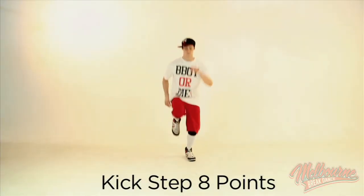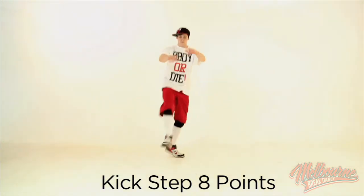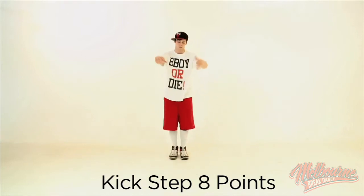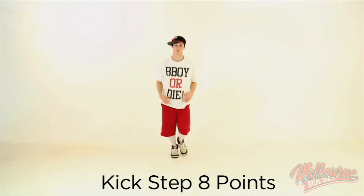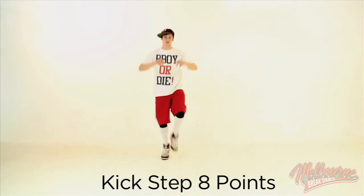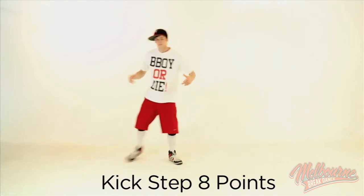Kickstep 8 points is very similar to the 8 points of Top Rock, although the counts change to 1 and 2, 3 and 4. Make sure you cover the ones that go diagonal front and diagonal back, and then do your front and back with each foot, and your side to side as well.